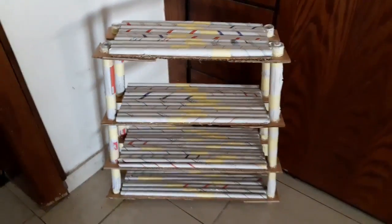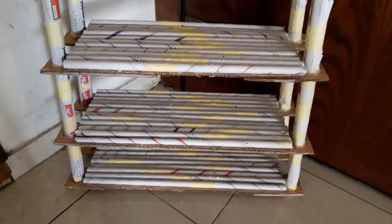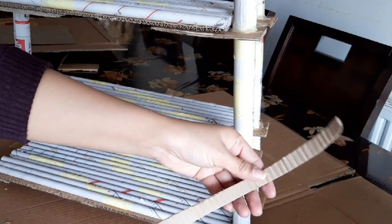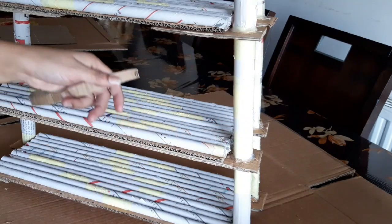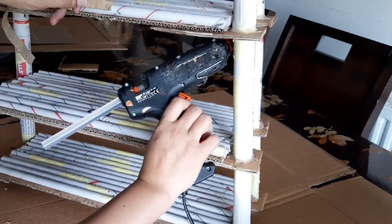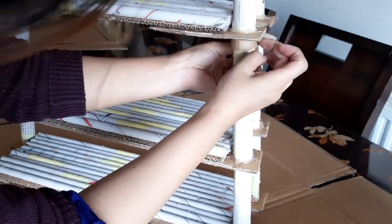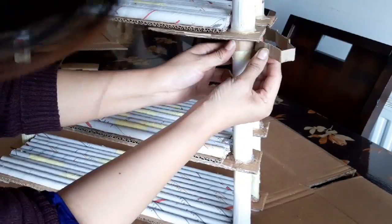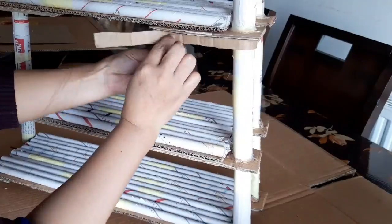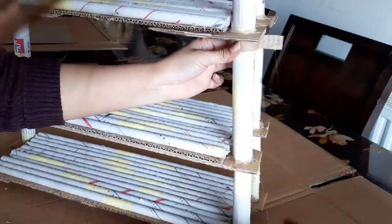This is how it looks now. I will take some strips of cardboard and stick them under each shelf so they hold the weight. Like this — keep rolling the strip and sticking it up to the upper shelf so it is supported.